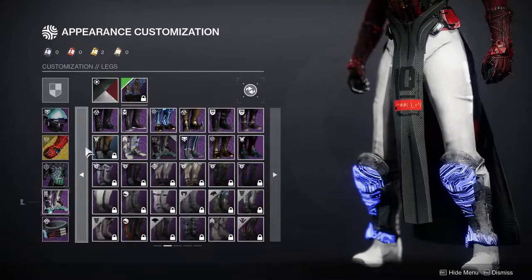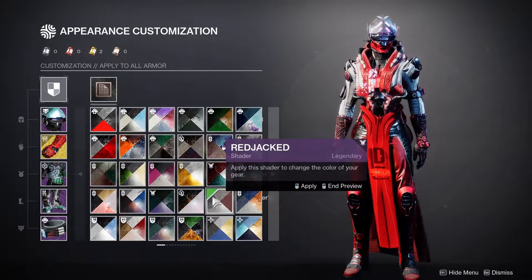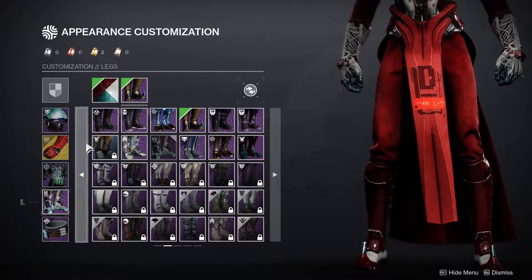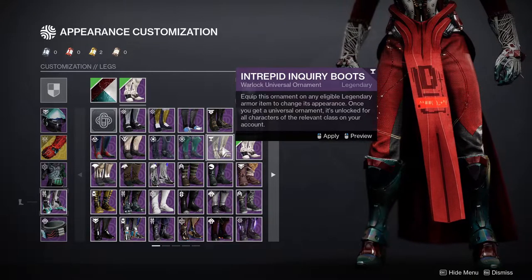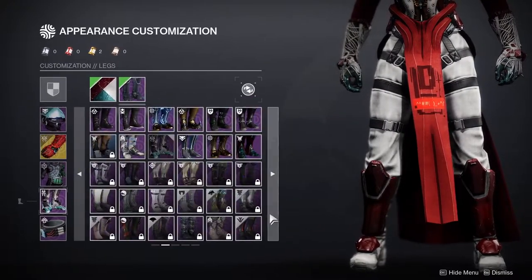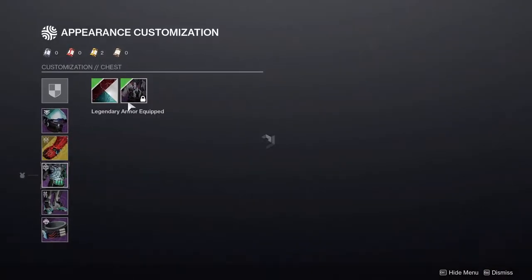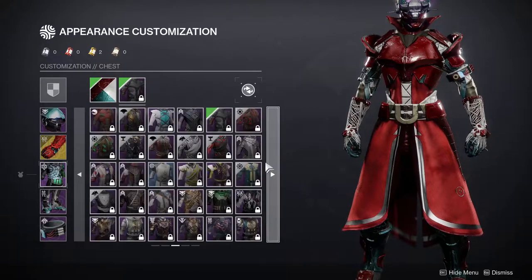The Break-Tech Researcher set might be pretty cool with a shader change. The main thing to keep in mind when doing a SIVA look is to stay away from cloth — it doesn't work with SIVA. SIVA looks good with fully armored or electrical-looking pieces. A lot of warlock boots with cloth won't work. The hardest part for the warlock build is definitely going to be finding the right boots.